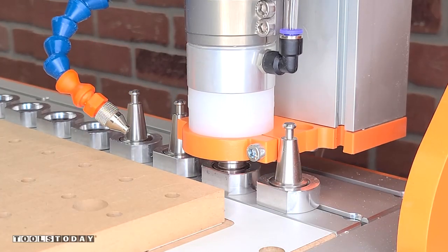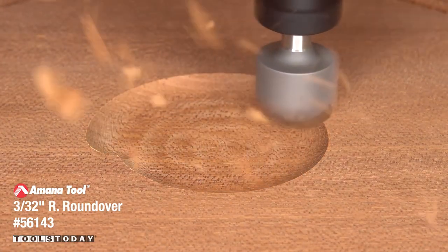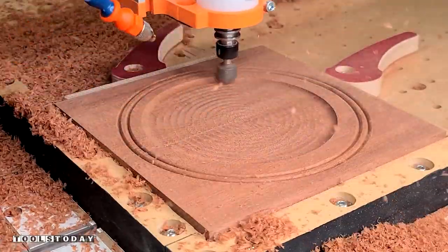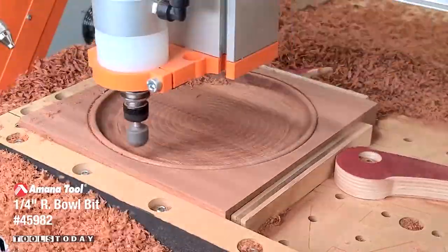I used a point roundover bit to go through the outside and inside of the tray to add a nice roundover to that top surface. I used the automatic tool changer on the Stepcraft M1000 CNC machine to pick up the 45982 three-quarter inch diameter bowl bit. We're going to go through and do a roughing pass in an offset direction, as it is quite a bit faster.